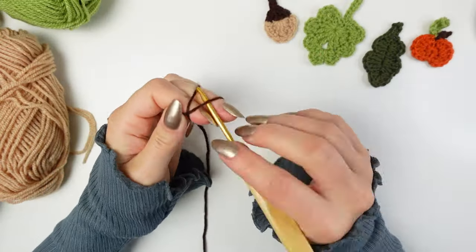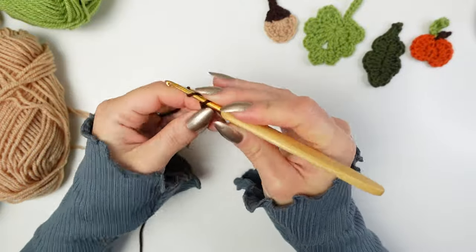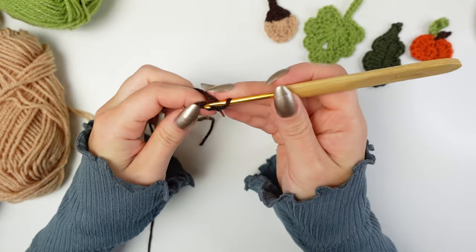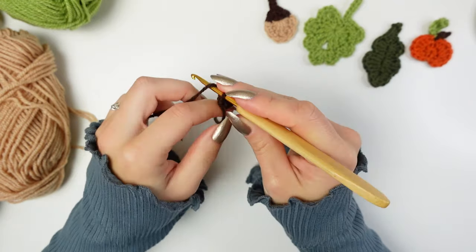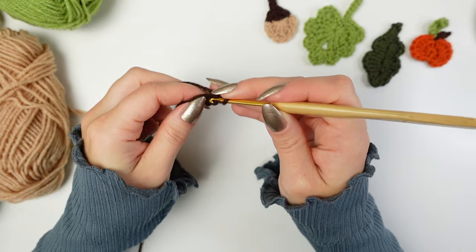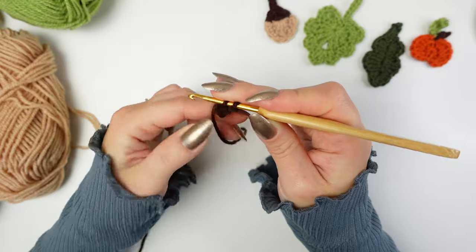First I'm going to be starting with the acorn, using brown. I'm going to make a slip knot, chain four, and slip stitch into the first chain to make a ring. I'm going to chain one — which is not going to count as a stitch — and then into the ring I'm going to work five single crochets.